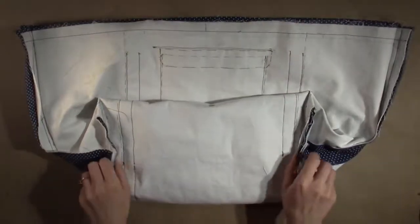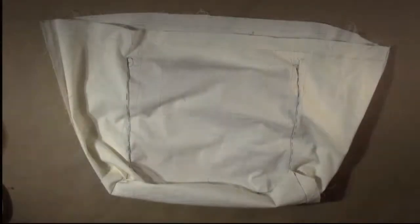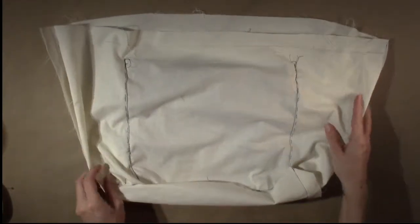Now you have completed the assembly of the bag body and the bag lining, and you are ready to bag out the two together.